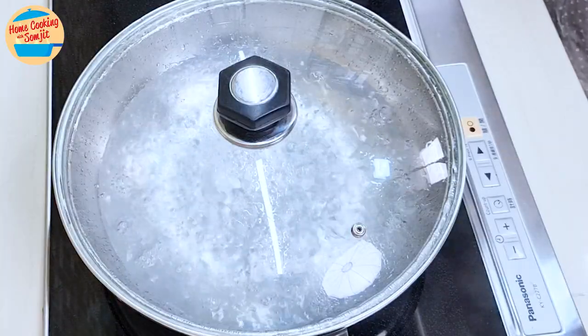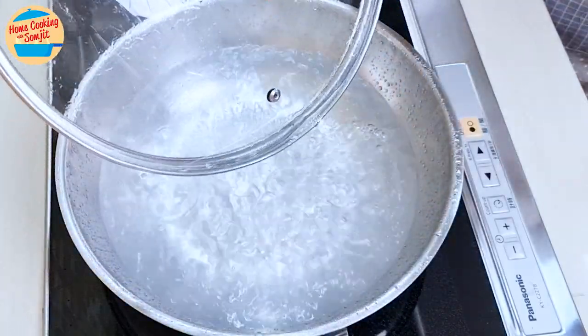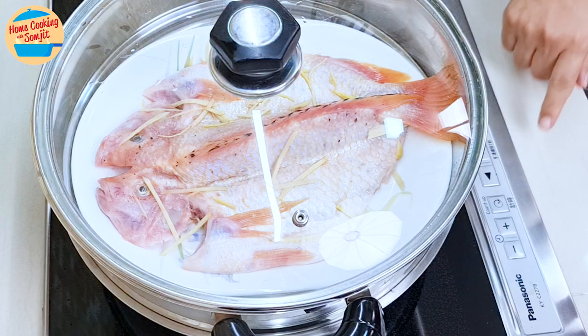Put the fish in the steaming tray. By now, the water should already be boiling vigorously. Open the cover and place the steamer tray on the steaming pan. Cover it and set the timer for 10 minutes.